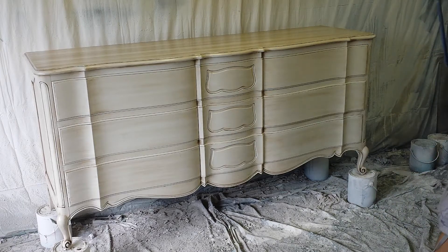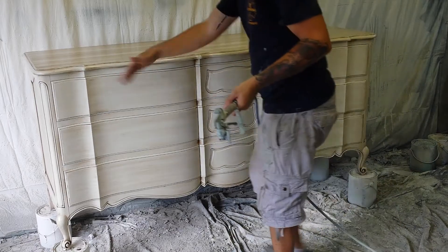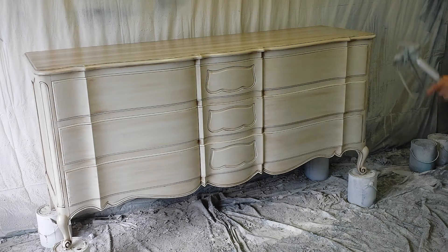You can supposedly buy the spray satin version of it online. I have never used it but I have used Polycrylic or Minwax spray lacquer. This is the same basic technique.